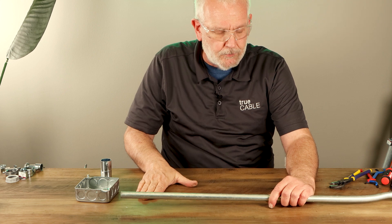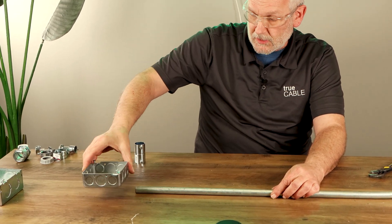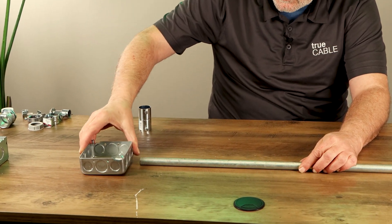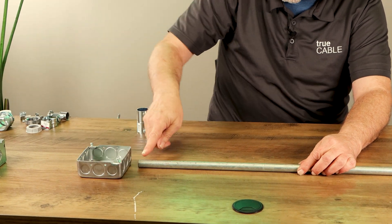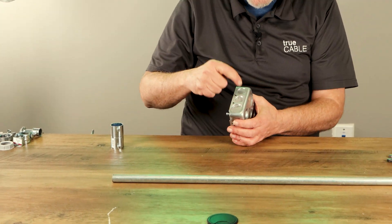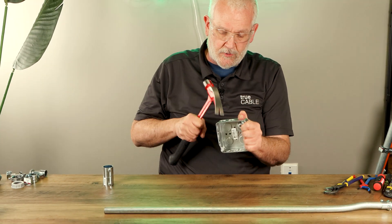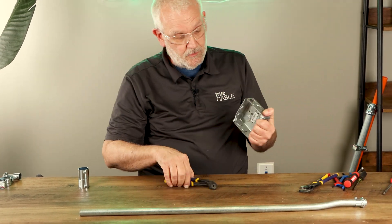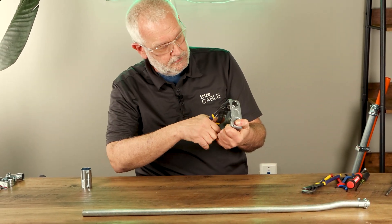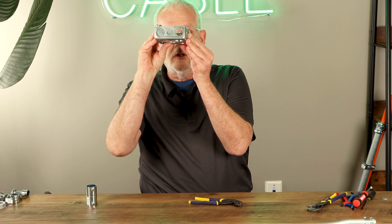We're going to pretend this tabletop is a wall surface and we want our conduit flush up against that wall surface. We also want our electrical junction box flush against the wall, and we want our pipe to enter one of the knockouts. So I'm going to pop out one of these knockouts. My habits come from when I was carrying a claw hammer, so that's how I do it — knock it open with a claw hammer, pliers, or whatever you have. Pull that out and there's a hole there now.